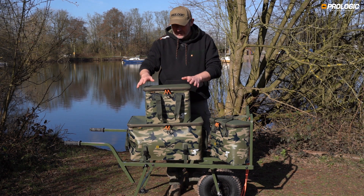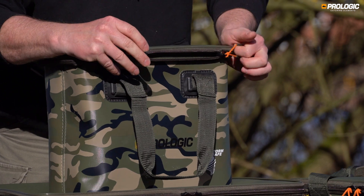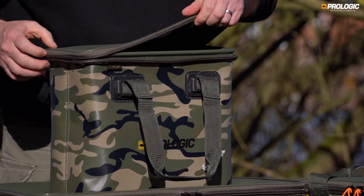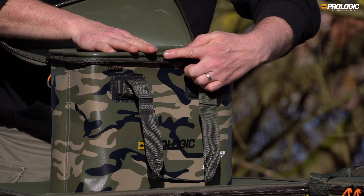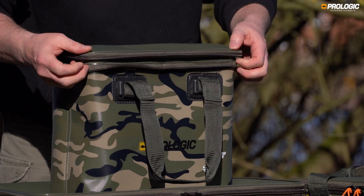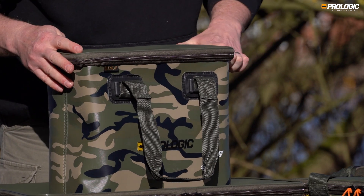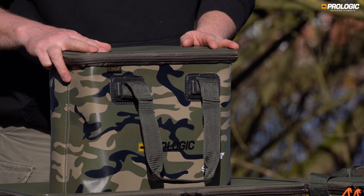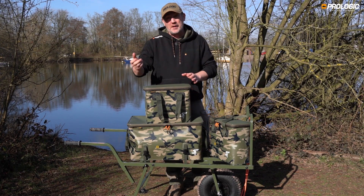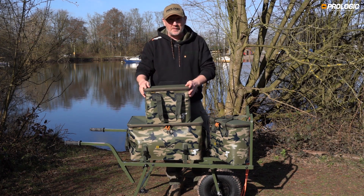One of the key features is the weather sealing, which comes into its own with the HD zippers and anti-corrosive pullers. Inside, the top of the luggage sits higher than the zipper itself, meaning when the lid is closed and zips are secured it's 100% weather resistant. This allows you to leave your luggage outside and maximize internal space under your brolly or in your bivvy.